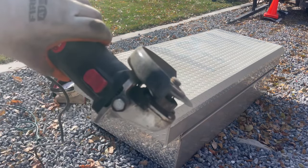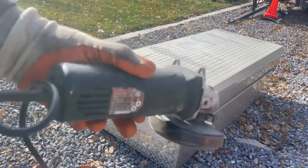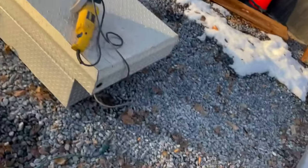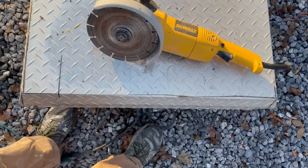Grinder's smoking. Gonna have to get a bigger grinder. Alright, back out here another day. Let's see how this does on cutting things.